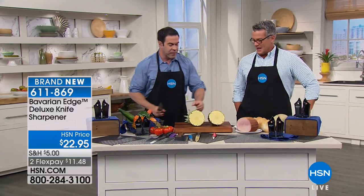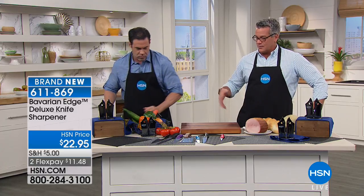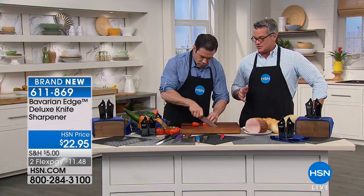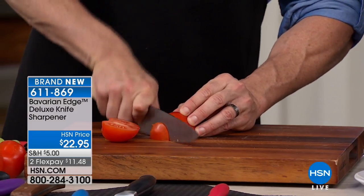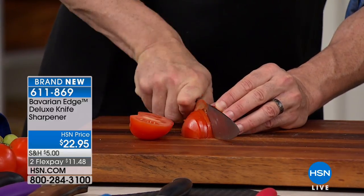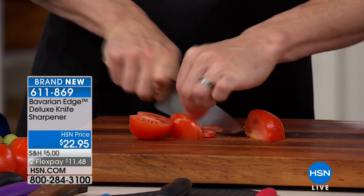That, my friend, is a sharp knife. The key — the key to doing all your prep work and doing it properly without any real danger — is you need a knife that is sharp. You can see how Tim's doing this and look at how it just goes right through. Normally, you don't chop a tomato — you slice it with a serrated edge. This shows you how quickly and easily that works.